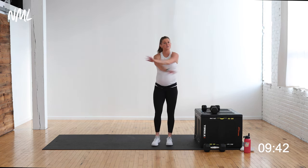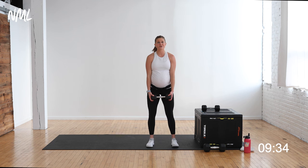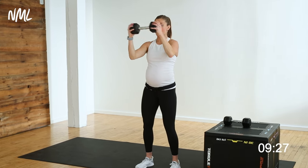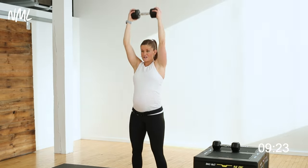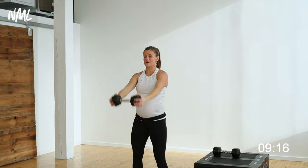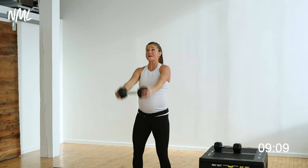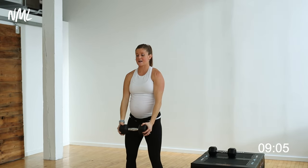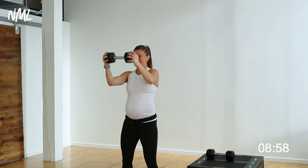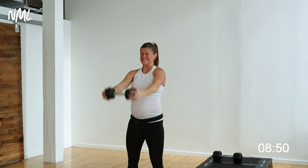Repeat those same moves — front raise to overhead press holding each head of the dumbbell. Lift straight up to shoulder height, bend and press. Second time through these shoulders — finish it. Today is a strength day. I love prenatal strength training; in pregnancy, the name of the game is strength training. Do your best and forget the rest. That right shoulder is really on fire. 10 seconds, last 5, 4, 3, 2, and 1.